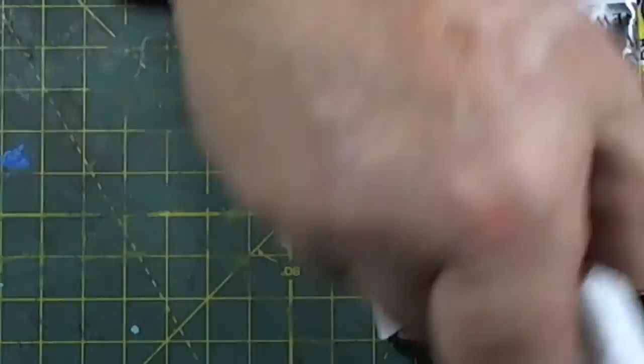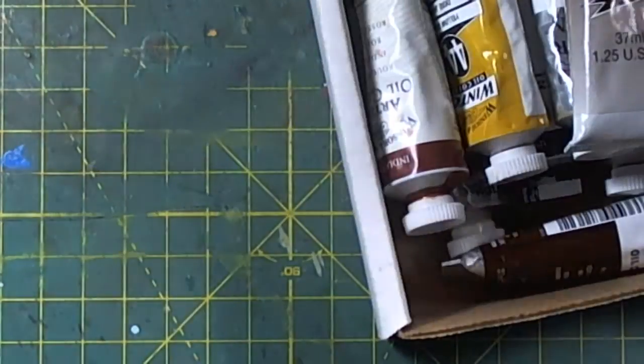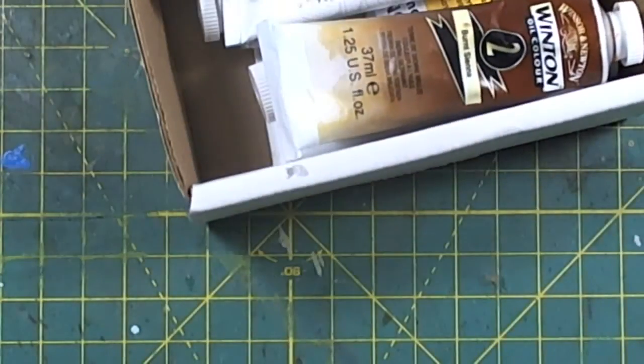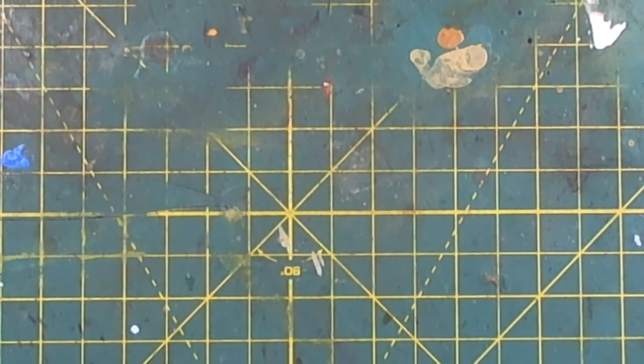Some of these I recently added — I think I had six or seven before and bought six more. It was based on Michael Rinaldi's palette — he does use the MIG or AK products, the little black tubes, and I might acquire some of those.